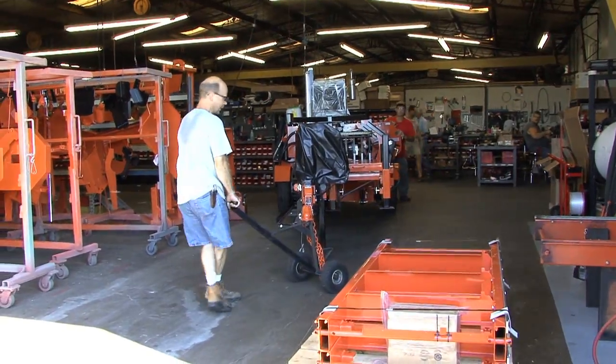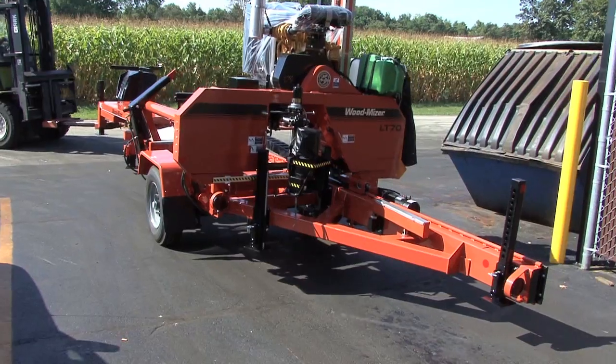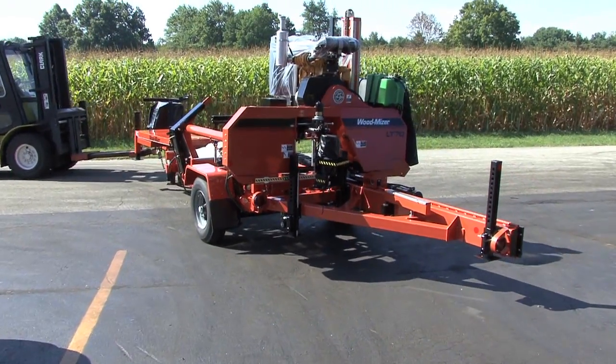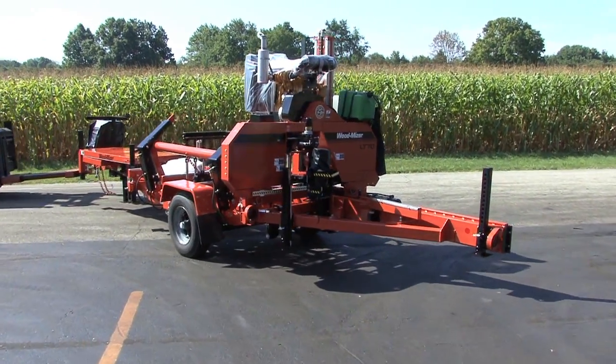When the mill is completed, it's rolled out of the building by hand and hauled to the mill lot. It won't be long before the mill heads to its next destination — a customer's home.